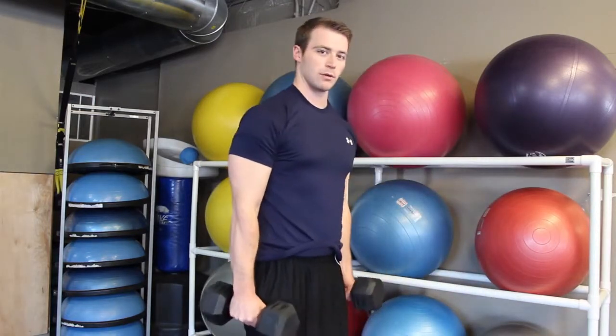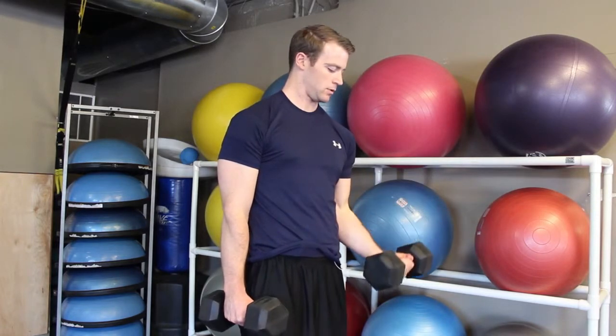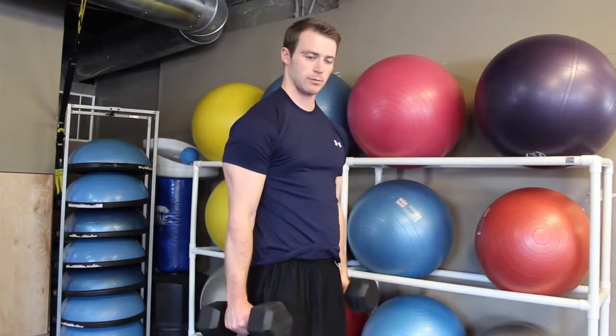Alternating arms — left first, up here, slowly down, then switch arms.